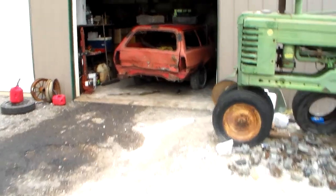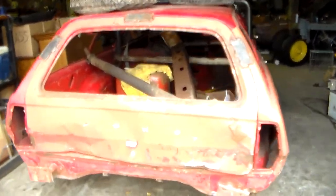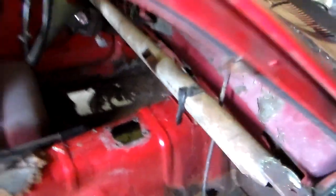Here's my buddy's project Pinto wagon — we've been working on it here lately trying to get it going. It's about ready to be done, I guess you could say. I had to do a little bit of floorboard work; the floorboards were a little rusty. That one still needs fixing, and that one too — but we're getting closer to being done. Still gotta move all the...